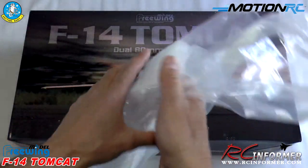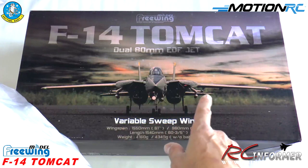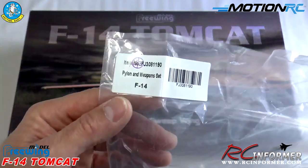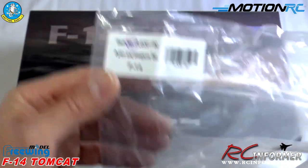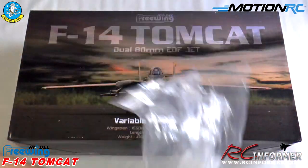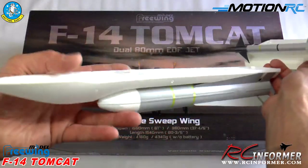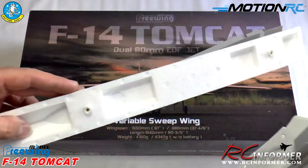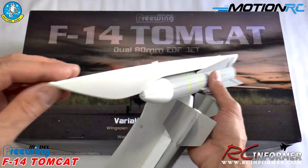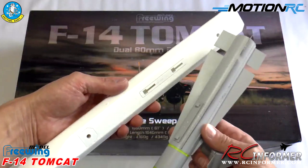One option they have is a missile set — you can see Phoenix missiles under there, Sidewinders, and what I think are Sparrow missiles. They come really nicely packaged in a bag. It's a pylon and weapon set that comes with basically two of each missile. I'll probably be doing most of my flying without the missiles on, but this is a really nice package.